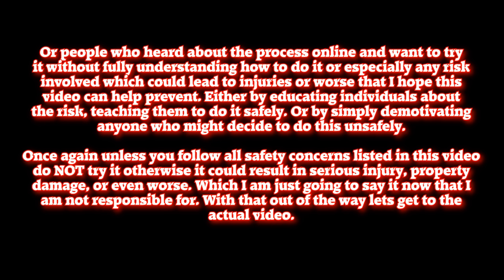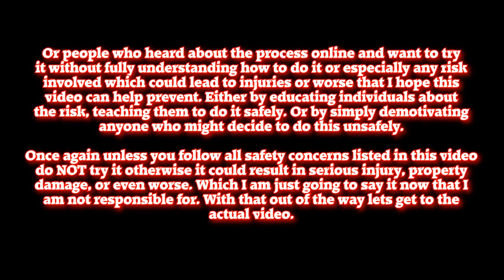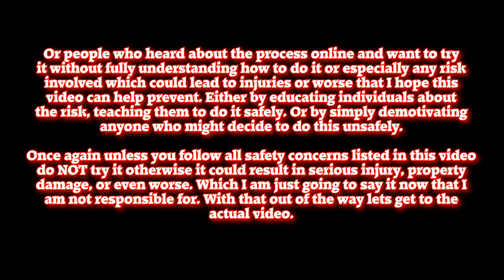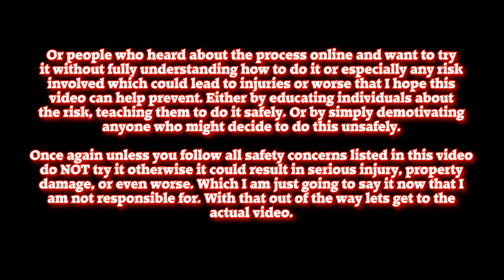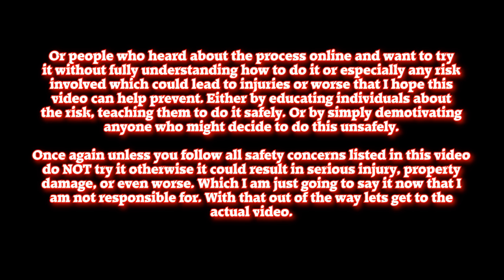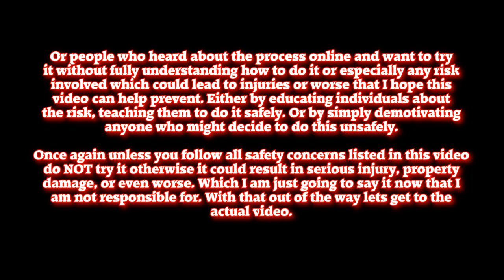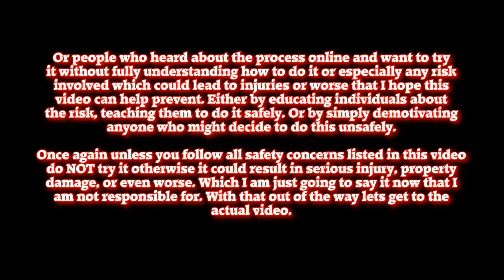Either by educating individuals about the risk, teaching them to do it safely, or by simply demotivating anyone who might decide to do it unsafely. Once again, unless you follow all safety concerns listed in this video, do not try it — otherwise it could result in serious injury, property damage, or even worse. I am not responsible. With that out of the way, let's get to the actual video.